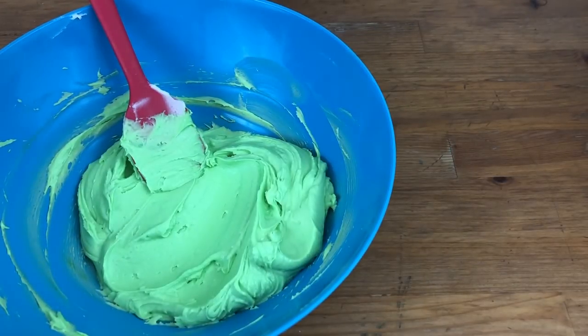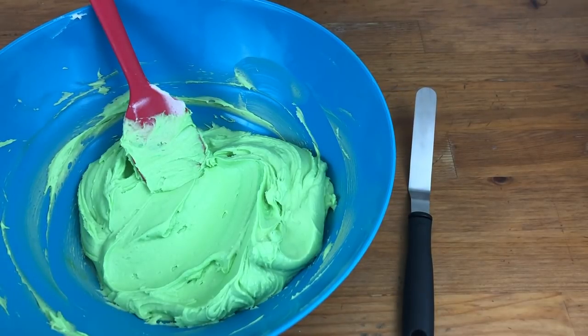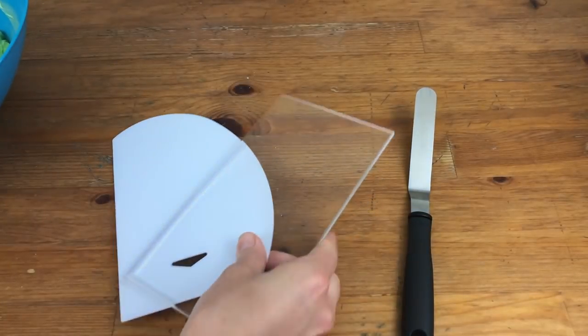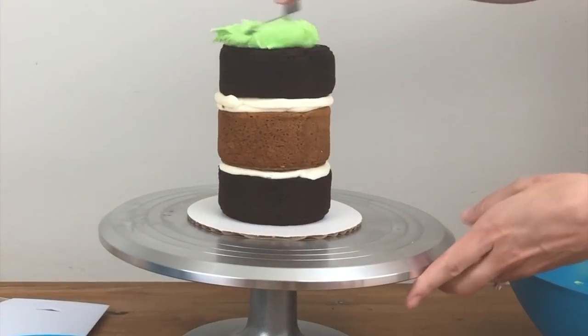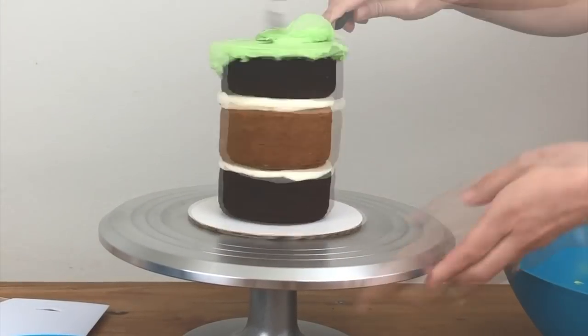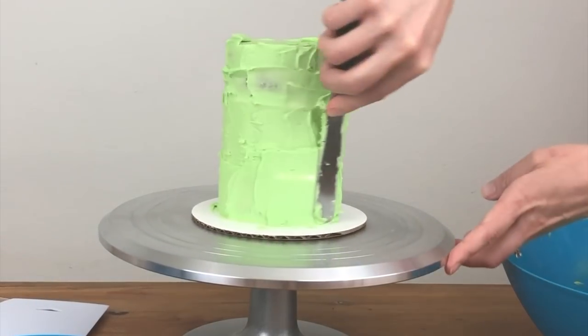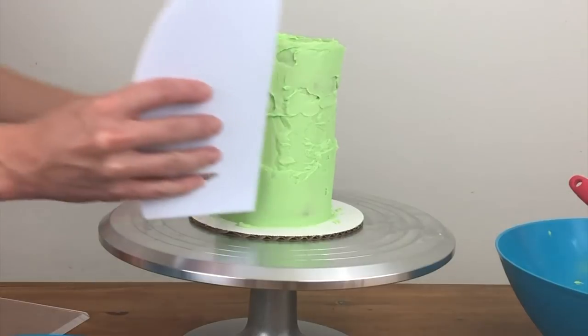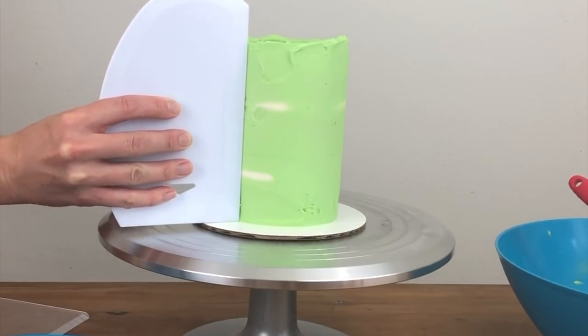To frost the cake with a stem-like texture I'm using buttercream that I've tinted with green gel food colour. I'll be using my offset spatula to apply it and later give it texture, and my frosting smoothers in between. I'm spreading the buttercream onto the cake with the offset spatula — this is my four minute buttercream. For the crumb coat I like to use a plastic frosting smoother because it's really quick to scrape off any excess frosting after each scrape.